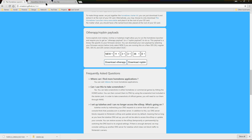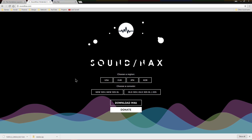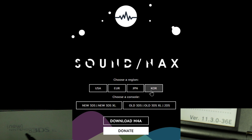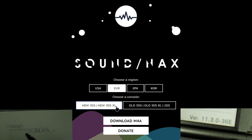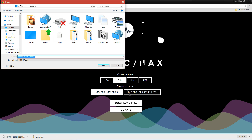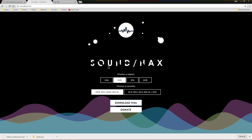Now go to the Sound Hacks website which is also linked below. Depending on the letter at the end of your 3DS firmware version, choose the correct region. For me it's the letter E so I'm going to choose Europe. Then select old or new 3DS depending on your model — by the way, the Nintendo 2DS counts as old 3DS. Then click on 'Download M4A'.